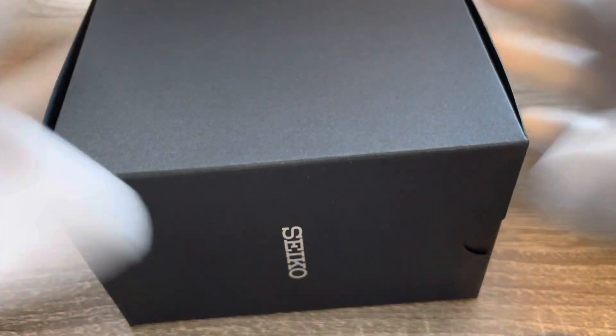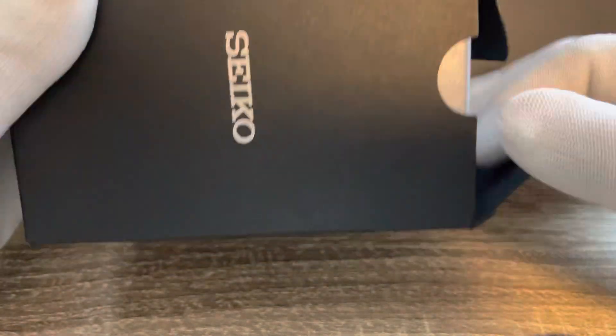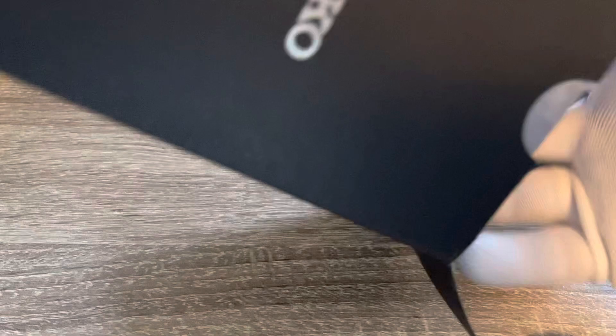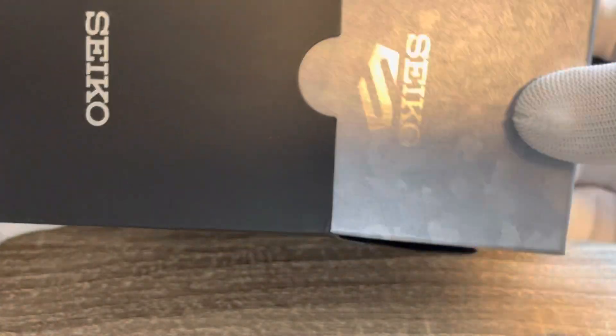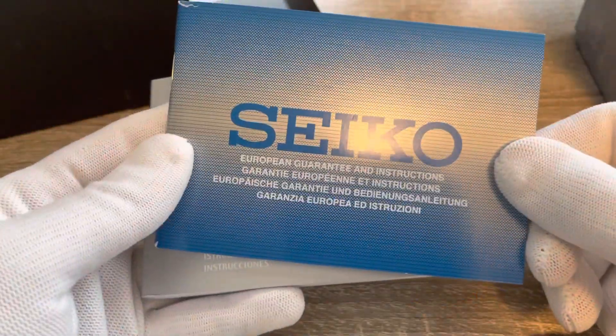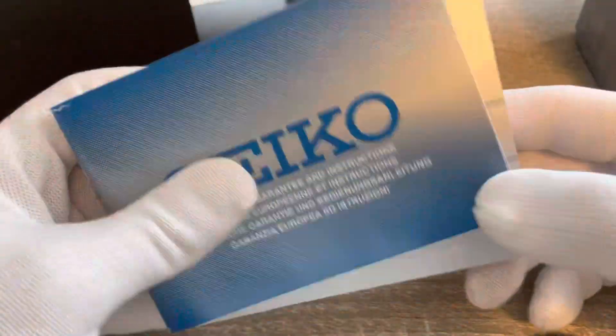It comes in a pretty simple black cardboard box. Inside we have the inner box, an instruction manual, and a warranty card — pretty standard stuff from Seiko.